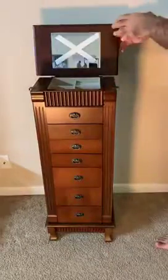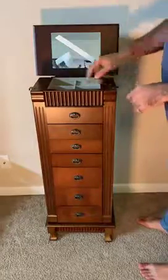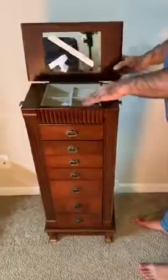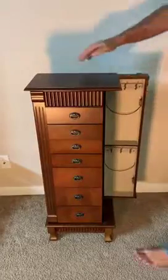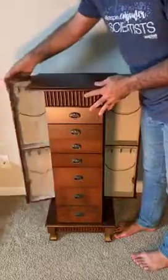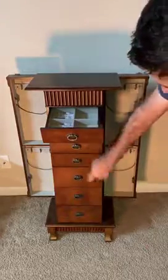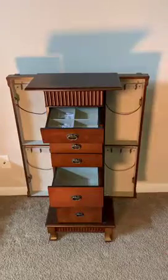So here we have the mirror, this kind of tape here, and also we have these four containers for the jewelry. And then here we have this one as well as this drawer — one, two, three, four, all the same size, and then three bigger size.